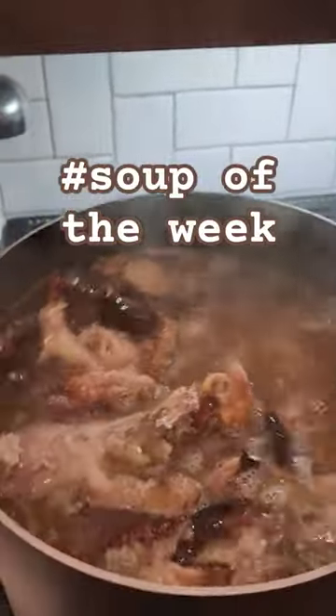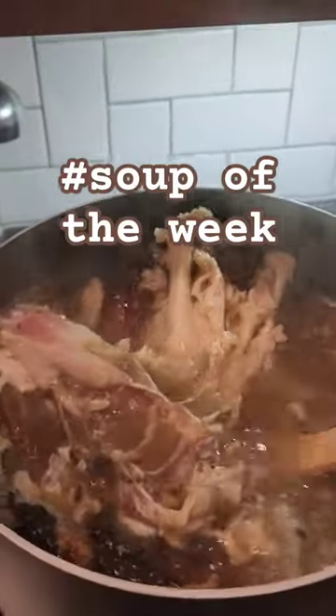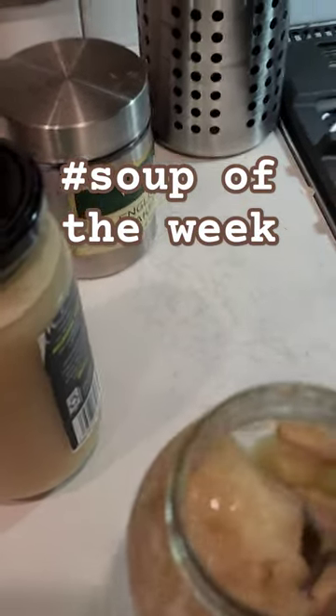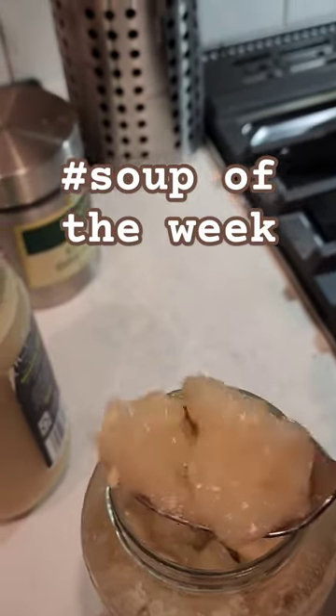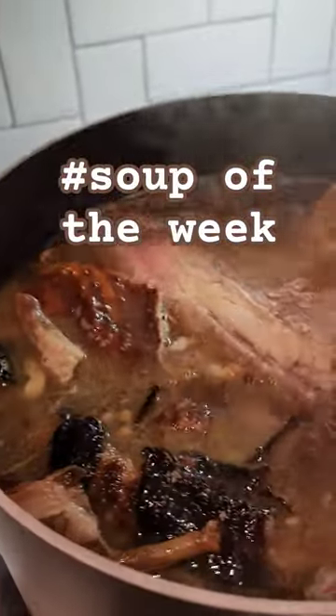This is the second batch of bone broth, stock — I don't know what you want to call it, whatever you want to call it. If you're squeamish, I won't pull any more of those out. And over here, this is the first batch. If you've never seen it when you have it refrigerated and cold, that's what it should look like. And when you heat it up, that's going to be really good in anything else I make.